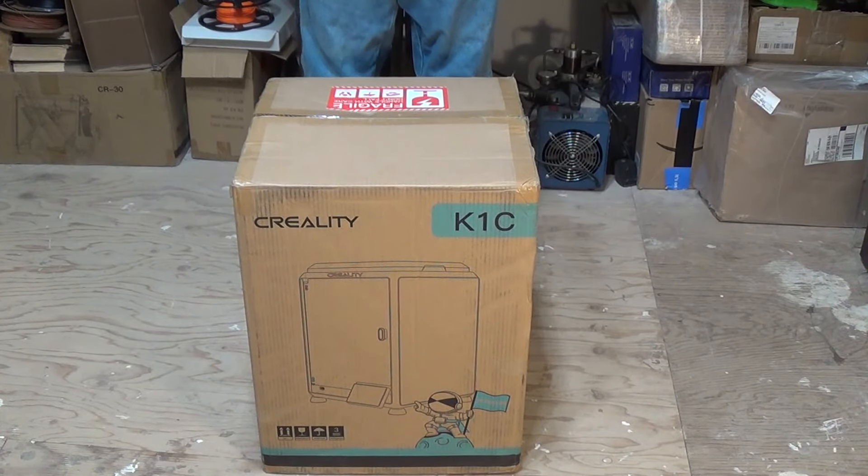First I want to give a huge shout out to Creality — your marketing team and your customer service team. Absolutely incredible people. They saw the value in the project, jumped right on board, and were a real pleasure to work with. If you want a company that gets right back to you, talks to you about what you're doing, and really cares about the machines and the projects that the 3D printing world is working on, get out there and contact Creality because they're a great company.